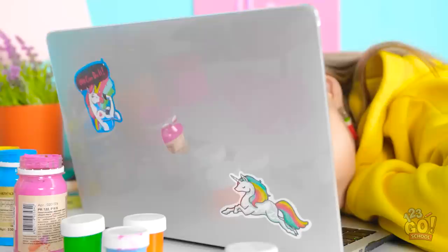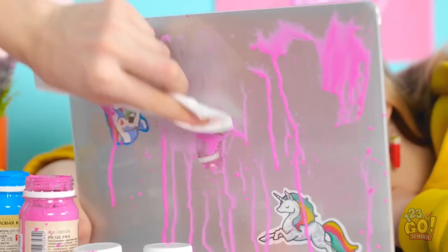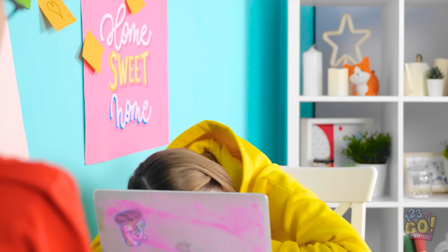I got paint on her computer! I'll just clean it off! It's just smearing! It's making an even bigger mess! It all just turned pink! She's gonna be so mad at me! She's awake!